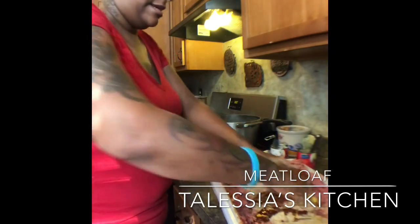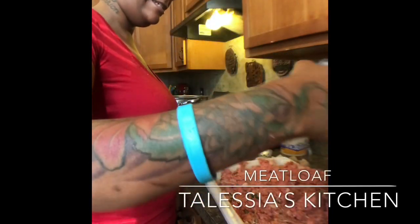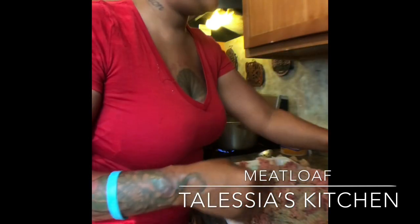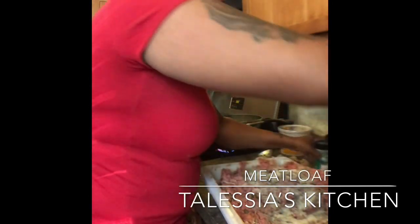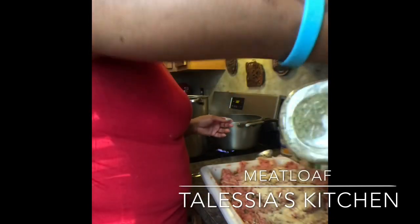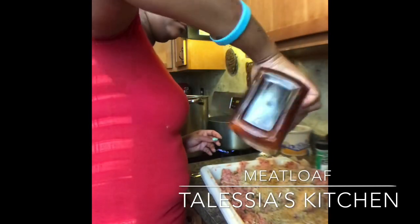Now go ahead and mix all this in there. And if it's still too wet, just add some more breadcrumbs — you don't want it all the way wet. I forgot to add the seasoning. So I add black pepper — cooks make mistakes too. Garlic powder, onion powder, Mrs. Dash, and seasoning salt. And some orange cheese and Goya packets.